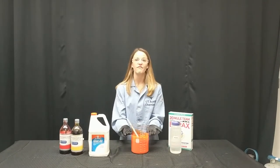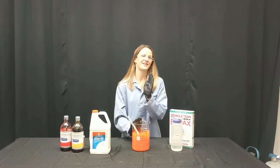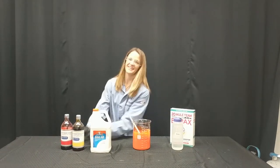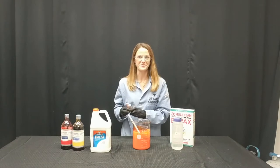This is our slime demonstration. In my beaker, I've already half filled it with glue. I always use Elmer's glue because it has a really good polymer in there. I also dyed it with a little bit of yellow and red food coloring to get this beautiful orange color. And I love glitter, so I added a little bit of glitter too just to make it fun and pretty.